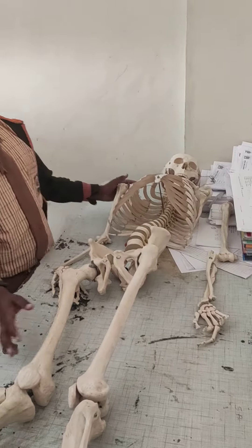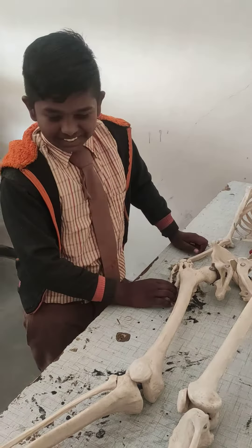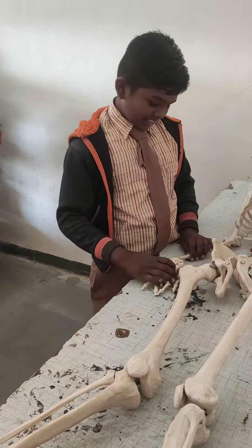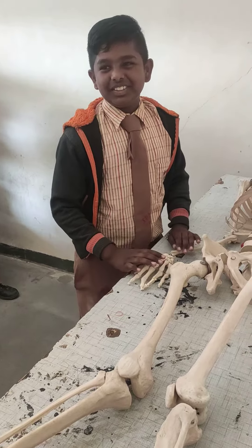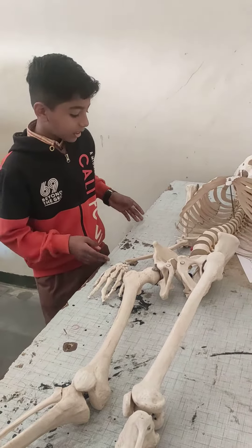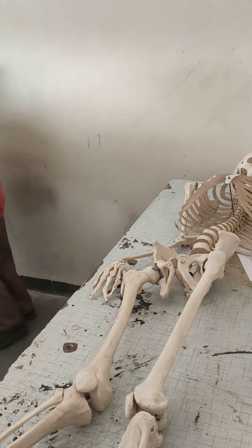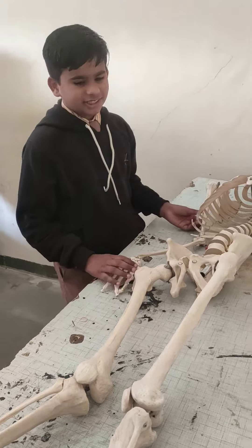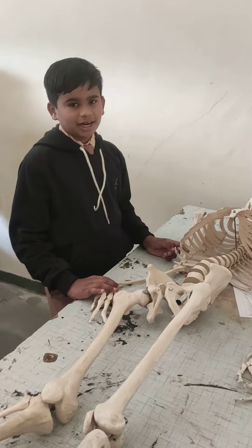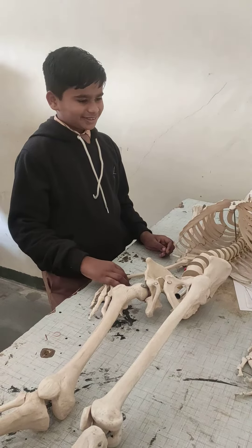This is the human skeleton. Two bones each other joined. Bones that are joined together — two bone joints are called human joints.